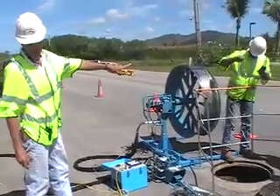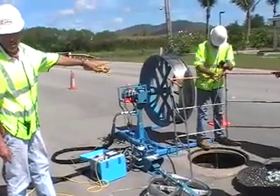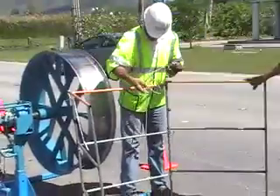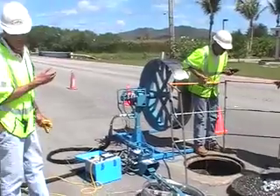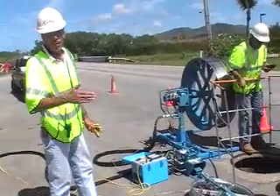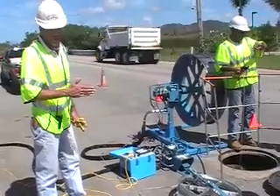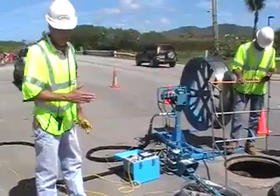We test for the amount of oxygen and any harmful gases in the manhole. That's what Tim's doing there, right? The tester tells us when it needs to be recalibrated. We did recalibrate it three days ago prior to starting this job, just for the heck of it.